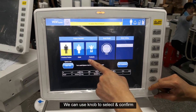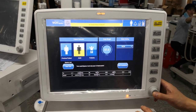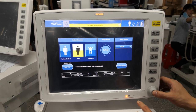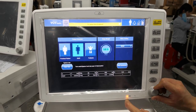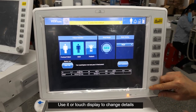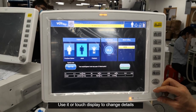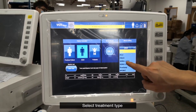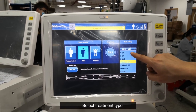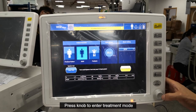We can use the knob to select and confirm. Use the knob or touch display to change details. Select the Treatment tab, then press the knob to enter treatment mode.